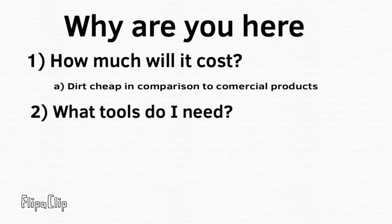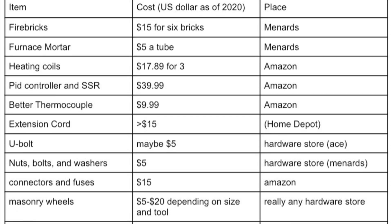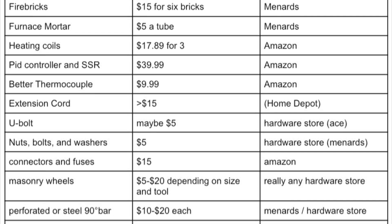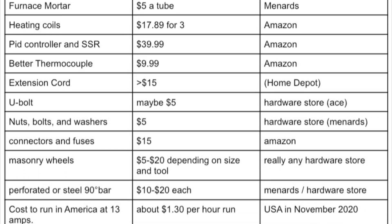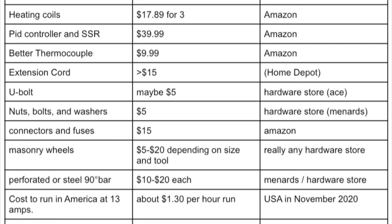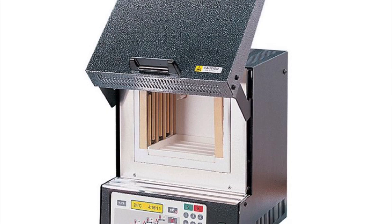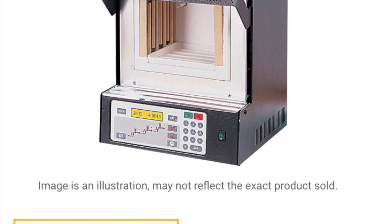Before you build anything, it's nice to know what you're getting into — things like how much it costs, the tools you need, and the experience needed for the project. I made a sheet, basically just a list of everything that I bought, and it'll be down in the description. It came out to about $250, which is dirt cheap compared to a commercially bought burnout oven, and it's also much bigger than any commercial burnout oven for that price.